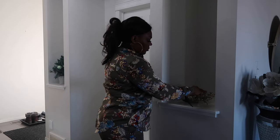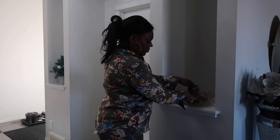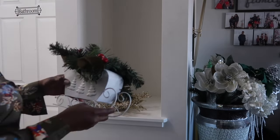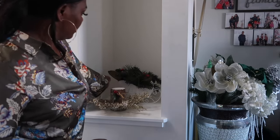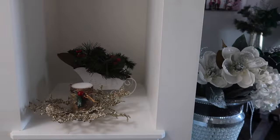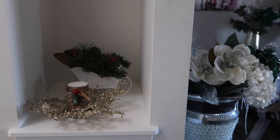I added a candle, but I felt like it was too plain, so I went back to the living room, picked something, added it there, and it looks perfect.